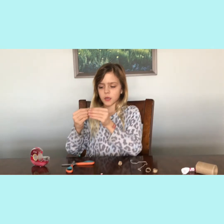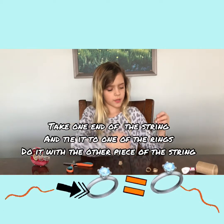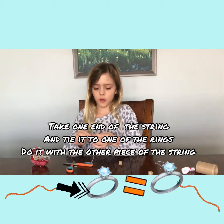Once you've chopped it, take one end and tie it to one of the rings. Do the same with the other string, tying it to one of the rings. You don't have to double knot it, but I am — it'll hold and work better.